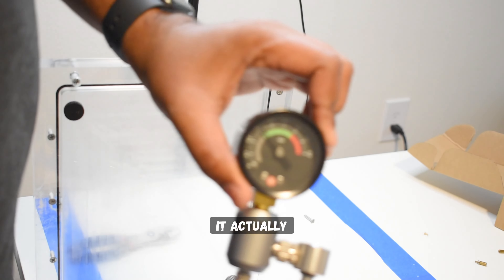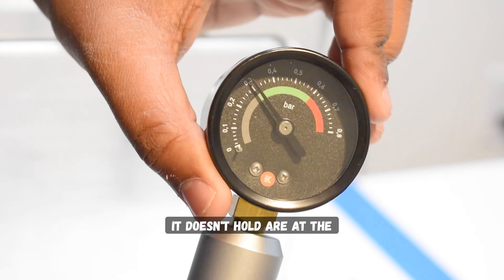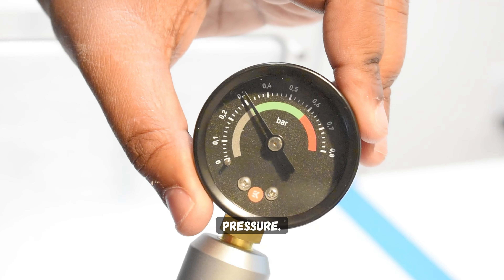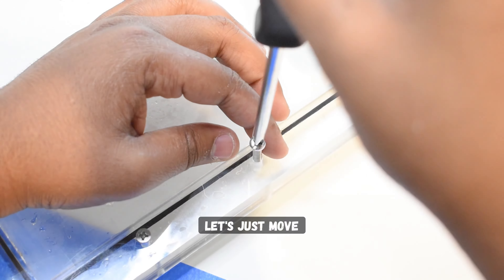After 10 minutes it actually passed — but barely. Look at the pressure meter: it doesn't hold air at the higher pressure we need, but it's still above 0.3 bar, so let's just move forward.